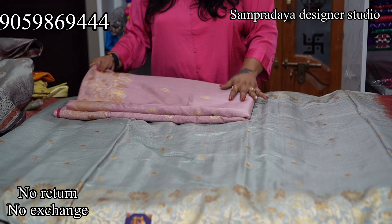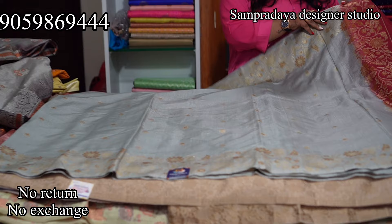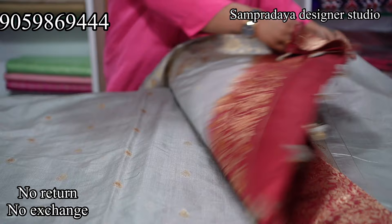Next is a beautiful grey and maroon combination saree. This is how it looks — this is the pallu and look at the blouse. The price is Rs.3,550 with 50% off and free shipping all over India.